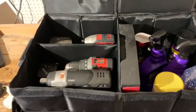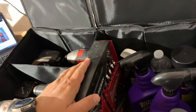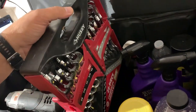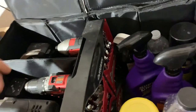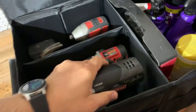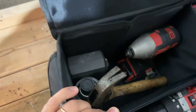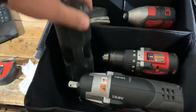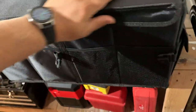I found some more items to put inside just to show you — some wrenches, some power tools. This stuff is heavy and there's still a lot of space left to fill. You can just close it and nobody can see what's inside.